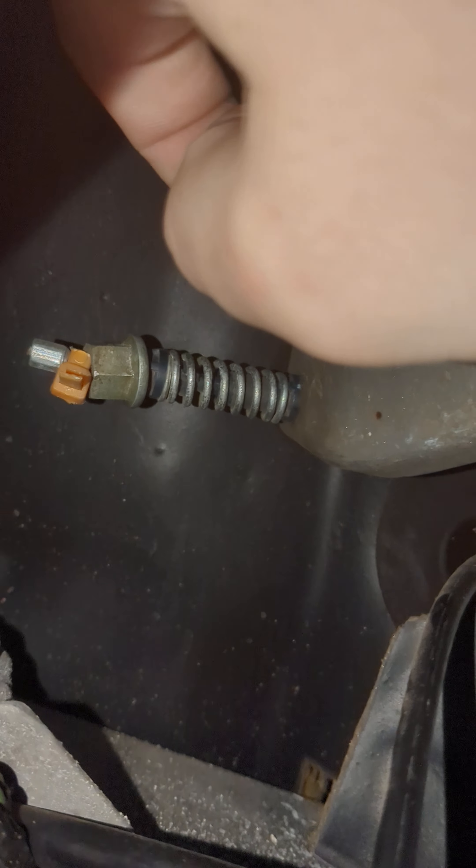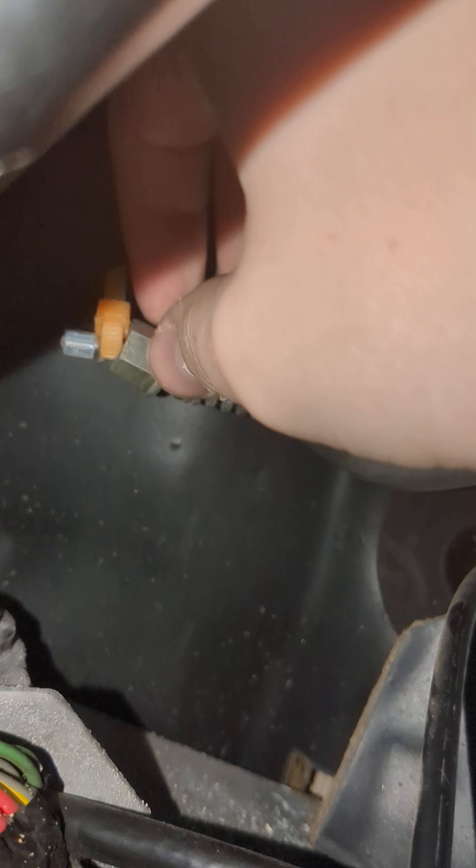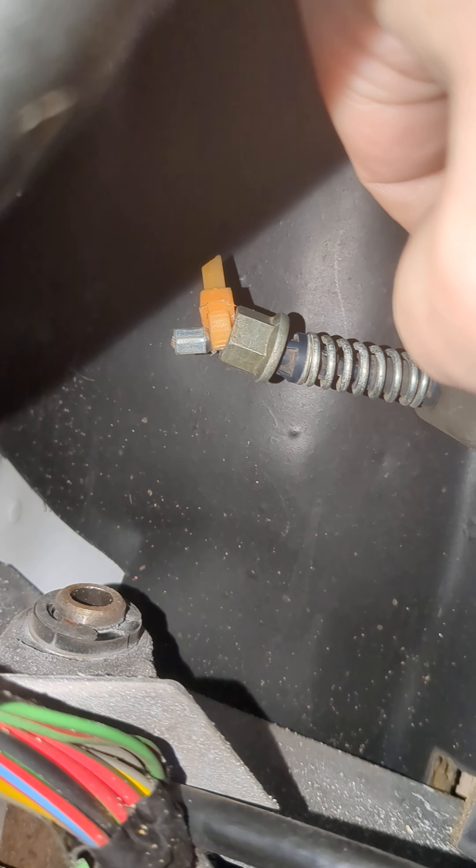So there's my throttle just kind of wobbling around with all that crap. I mean it works, it does, but I'm going to measure this and try to print something that will hold this more solid than what's in there.